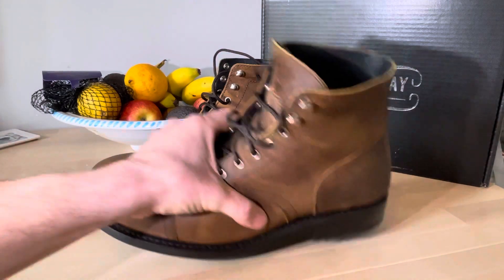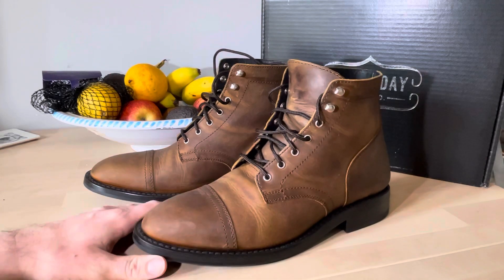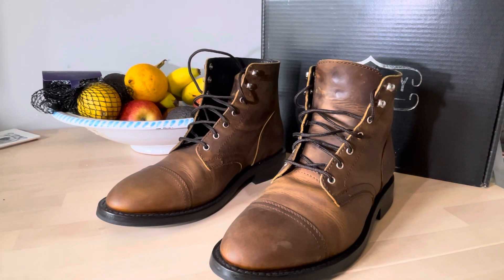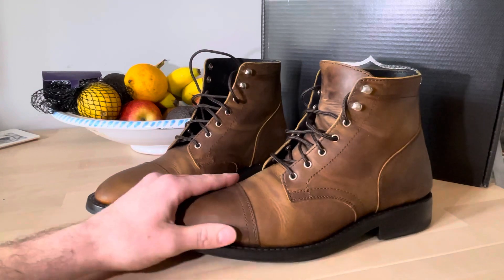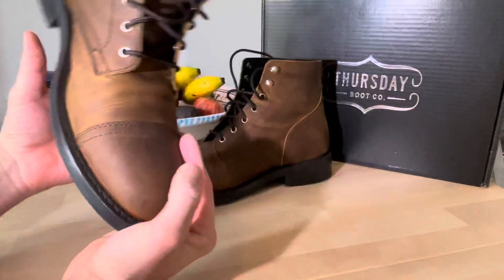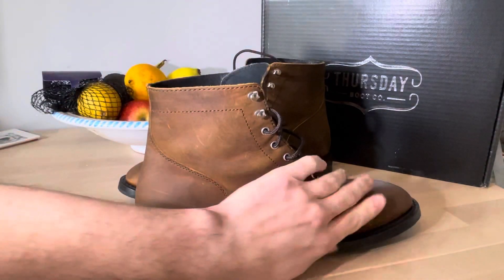In America these are extremely popular boots. Most of the YouTube channels you see covering boots — like Stridewise and Rose Anvil — feature Thursday boots a lot. I've got a pair of Red Wings, so I went for those originally because of the handmade materials and quality. But I've been looking online for some nice boots I can wear for my wedding and then casually afterwards.